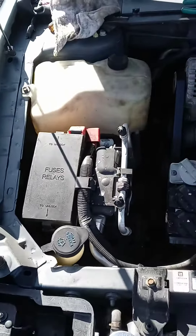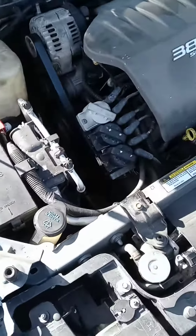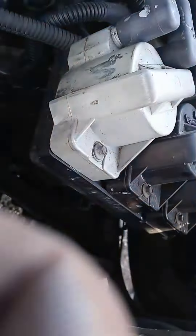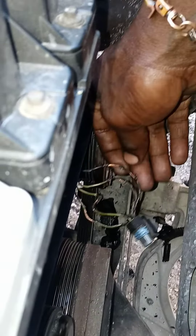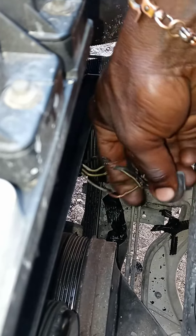Alright, so today we've got a 2001 Buick LeSabre with the 3.8 in it. Got this Buick with a 3.8 and the check engine light came on — kept getting a crank sensor and cam sensor code. Like I said, I would check these because we started messing with this plug.